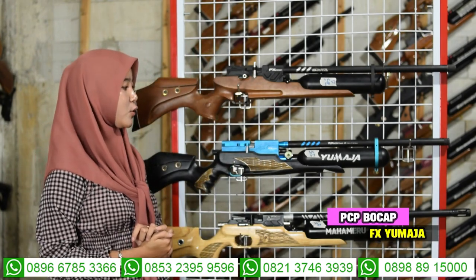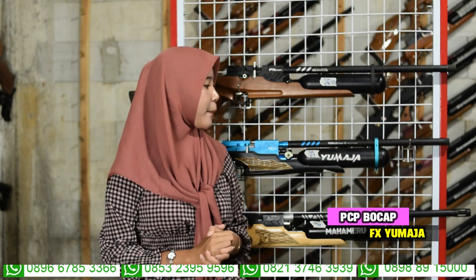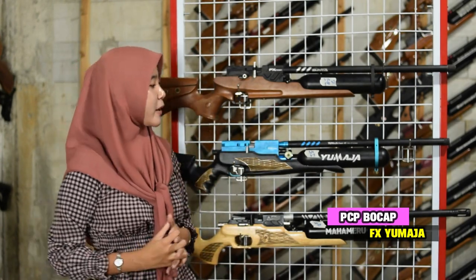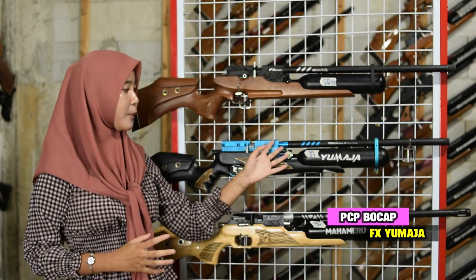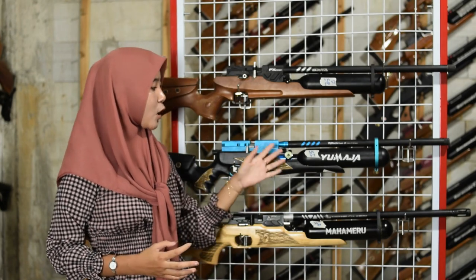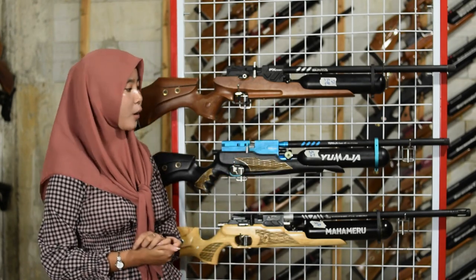Selanjutnya senapan angin yang kedua: senapan angin efekron Yuma. Kita bahas dari bagian depan sampai ke belakang. Di bagian depan sudah ada larasnya, menggunakan laras yang sudah dilengkapi dengan serombong.